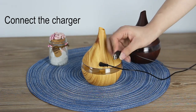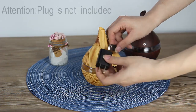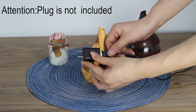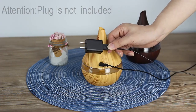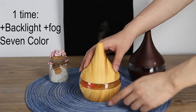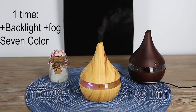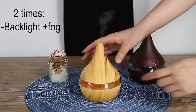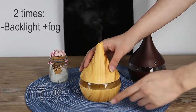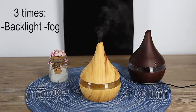Turn on the device by touching the screen. The first touch turns on the light and fog. The second touch turns off the light, but the fog remains. The third touch turns off the device completely.